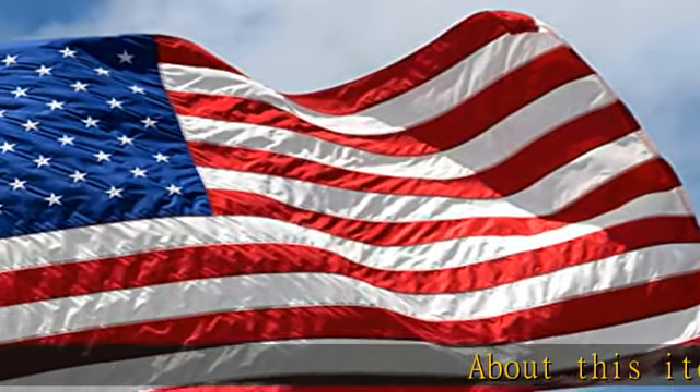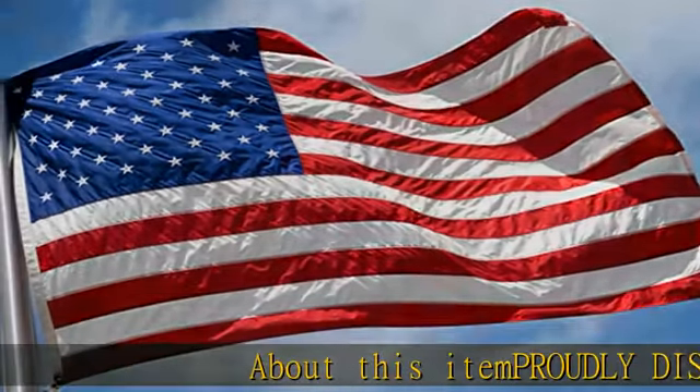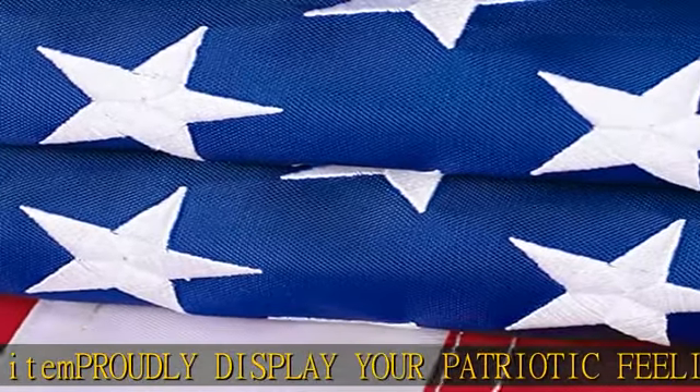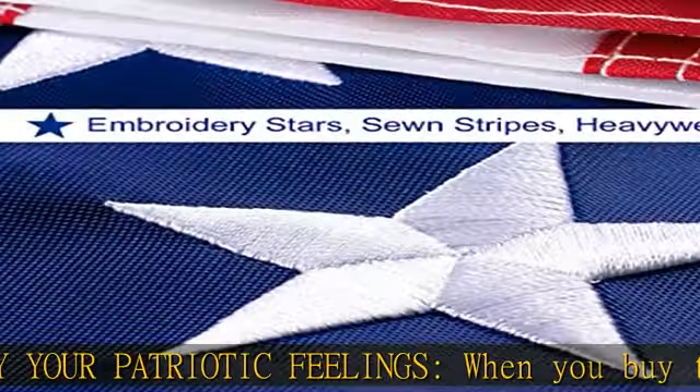About this item: proudly display your patriotic feelings when you buy the American flag. Fly your US flag with pride. Express your love and your admiration for this great country.